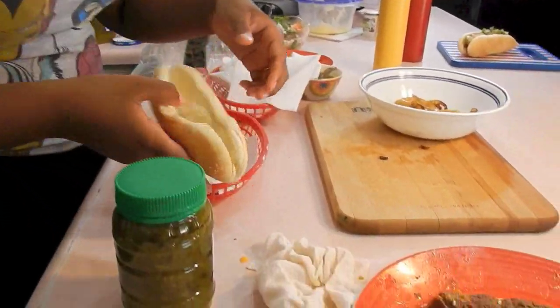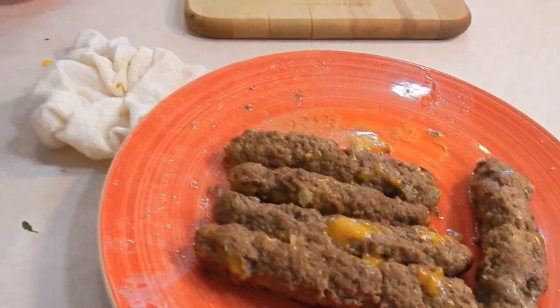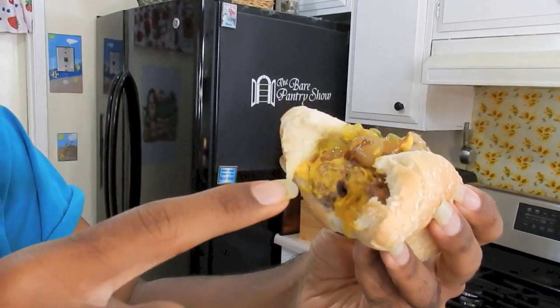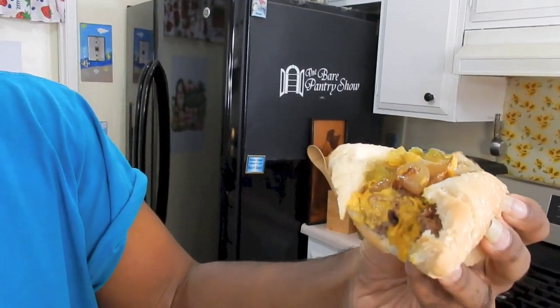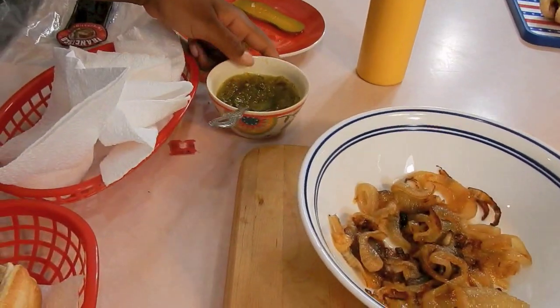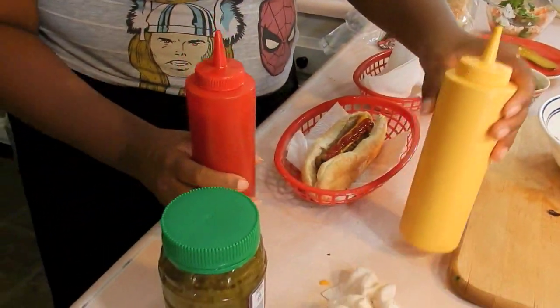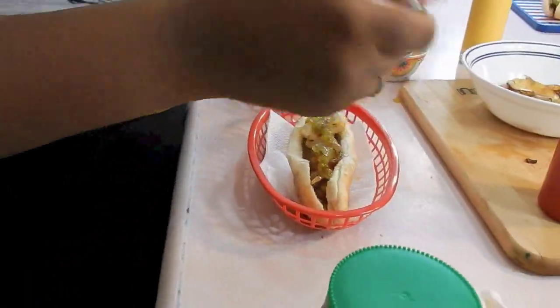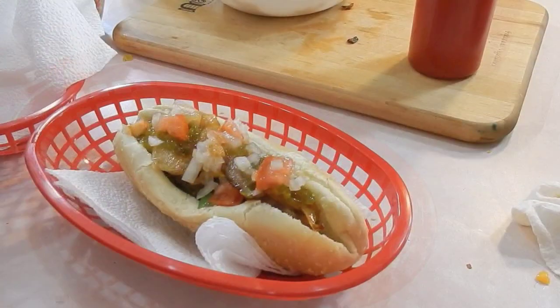We're all hungry out here, so we're going to make another one. Look how beautiful this is! I made one to do a thumbnail picture and then everybody moved in and started making them. Mario has the pepper jack one with the meat, onions, relish, and mustard on it. The available toppings are: grilled onions, sautéed onions, relish, pickles, salsa, mustard, and ketchup. We don't even need mayo on this. Voila!